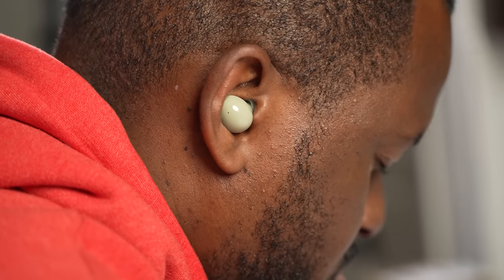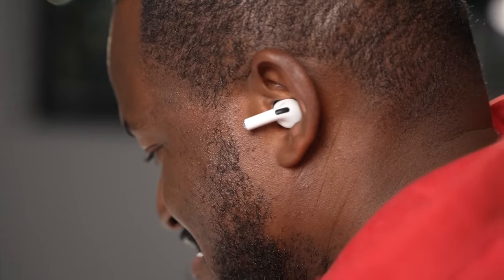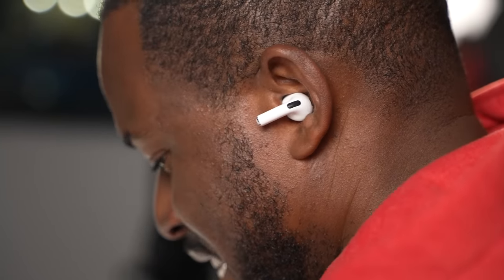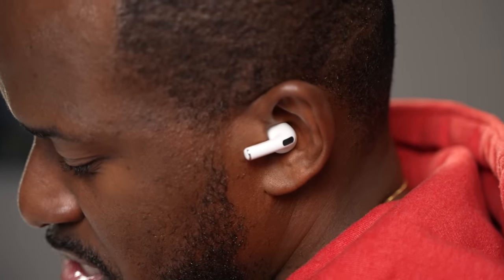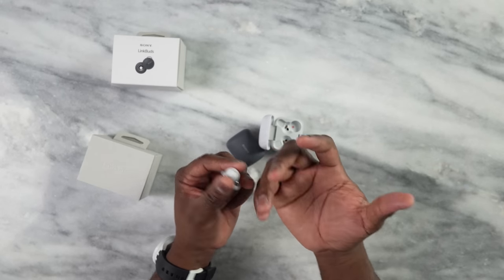In terms of fit, I give the win to the Galaxy Buds 2 — they fit easily in your ear and stay there for a long time, especially during workouts. The Link Buds have a more rounded, flat-fitting design that I found to be in third place, with the AirPods 3 coming in second. I did try swapping the wingtips to get a better fit, but that's where they stand for me.